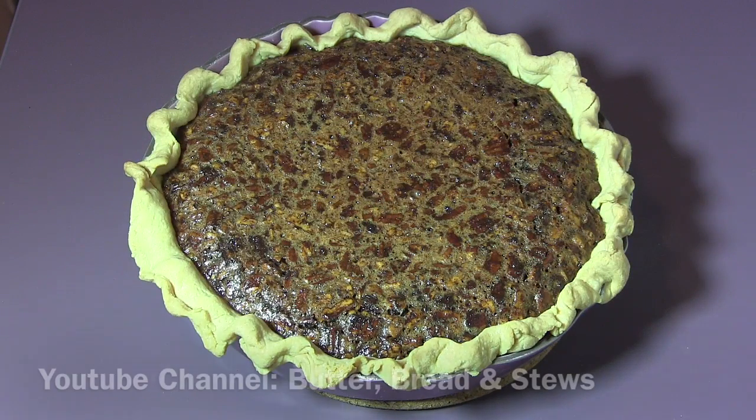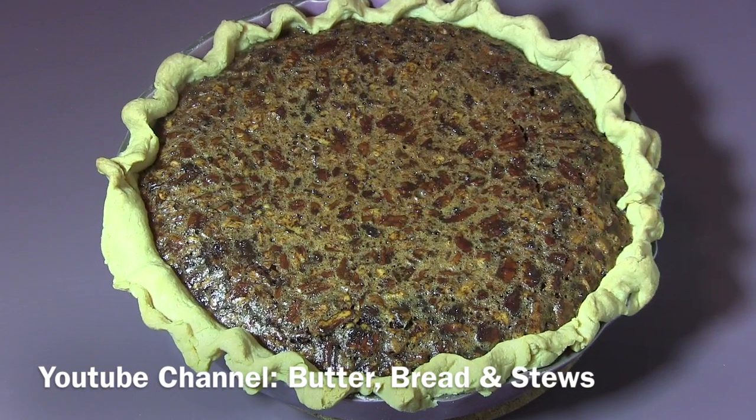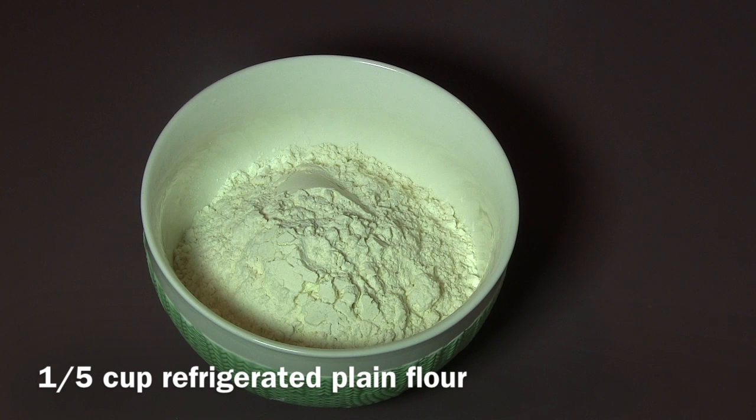Hi guys, today we are going to show you how to prepare a yummy chocolate pecan pie. It's such a nice dessert for the weekends and very easy to prepare. So let's start with the crust ingredients: plain flour, one and a half cup.